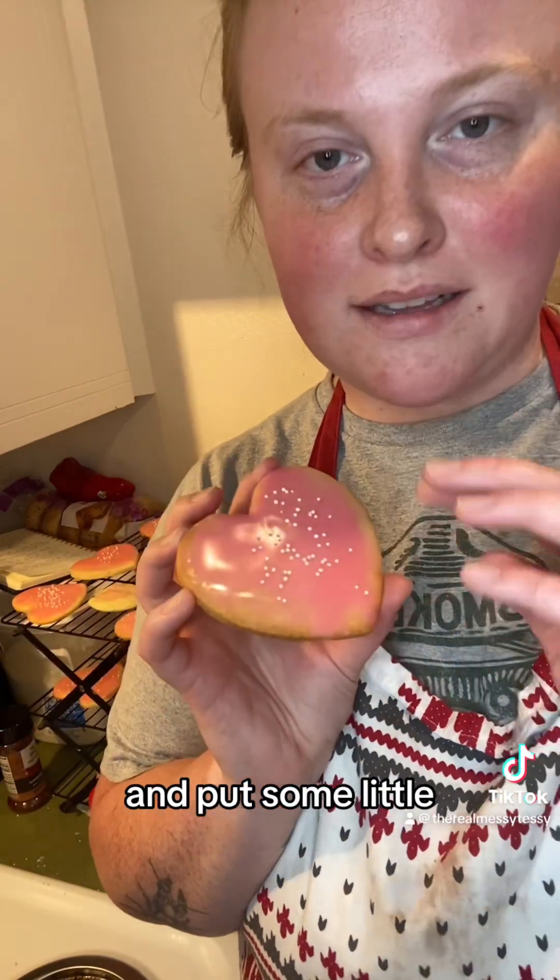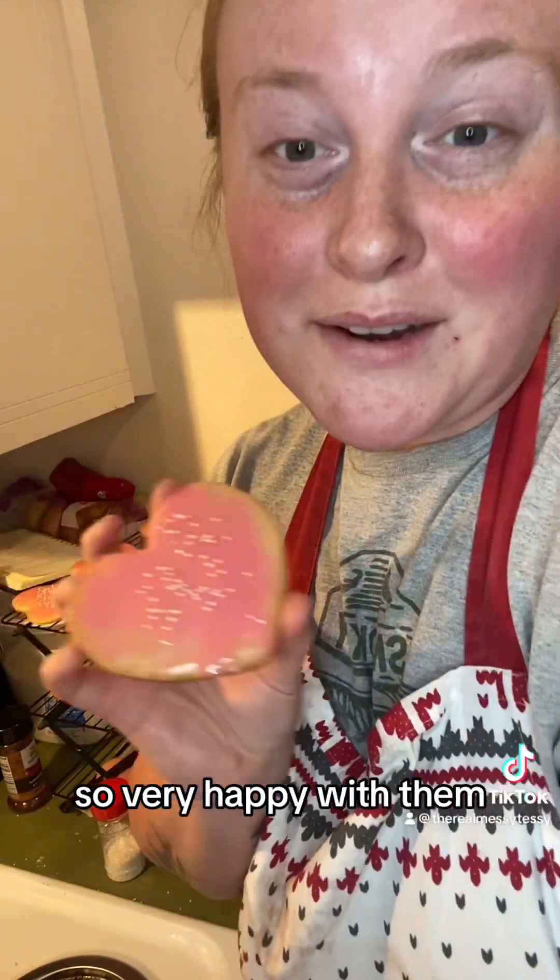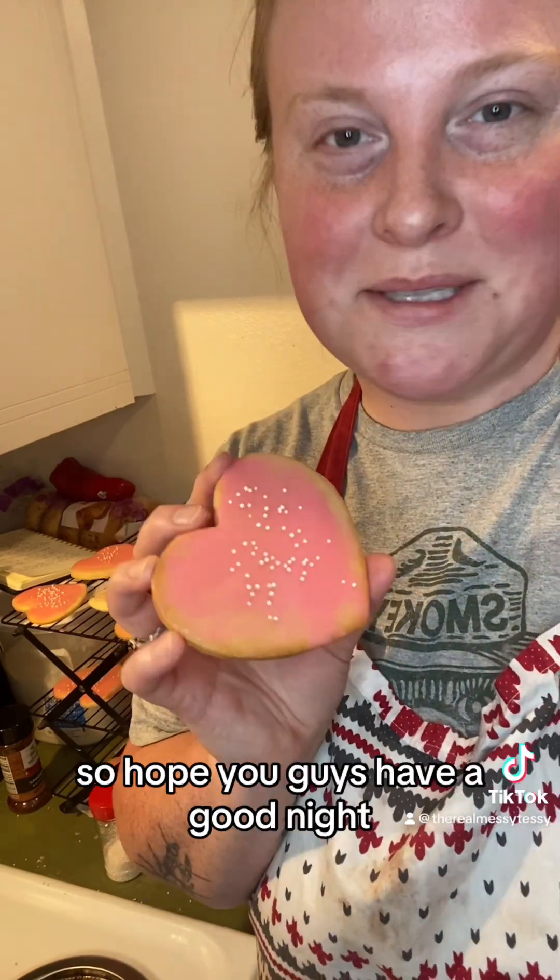We got them all frosted — did some royal icing and put some little sugar beads on top. Very happy with them and so excited to see how my hubby likes them. Hope you guys have a good night!